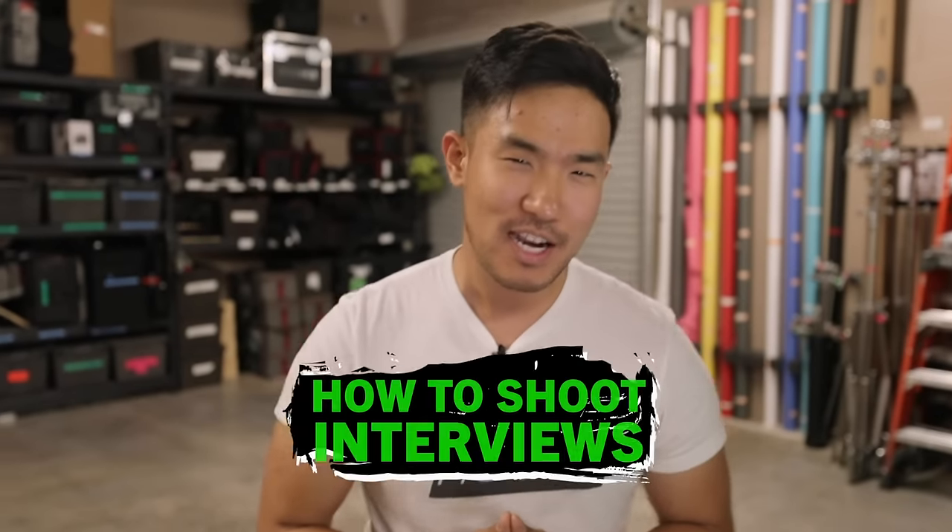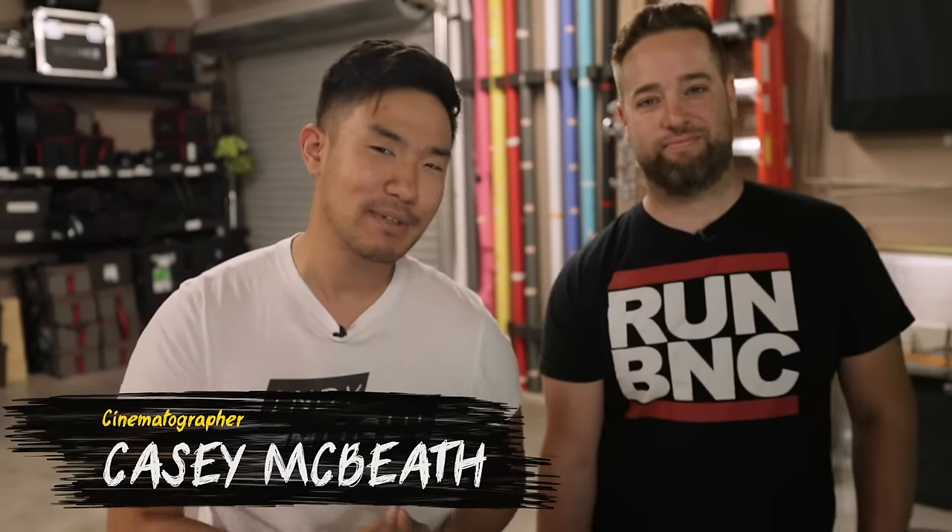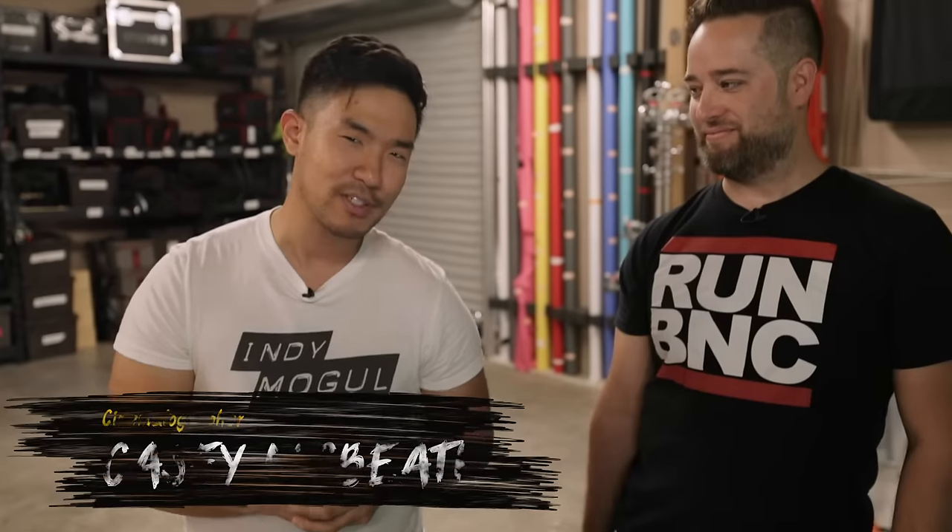Yo, what's going on guys? Today we're talking about interviews and how to shoot them on any budget and with any location. Today I've got my buddy Casey McBeth, an amazing cinematographer that has shot some of the biggest interviews in the world.